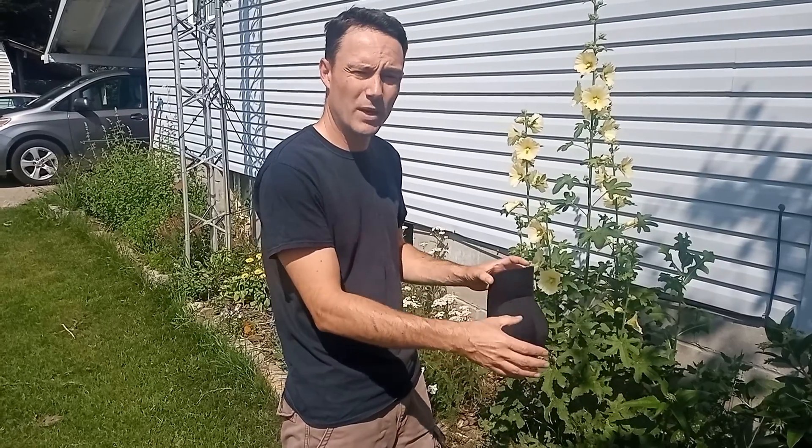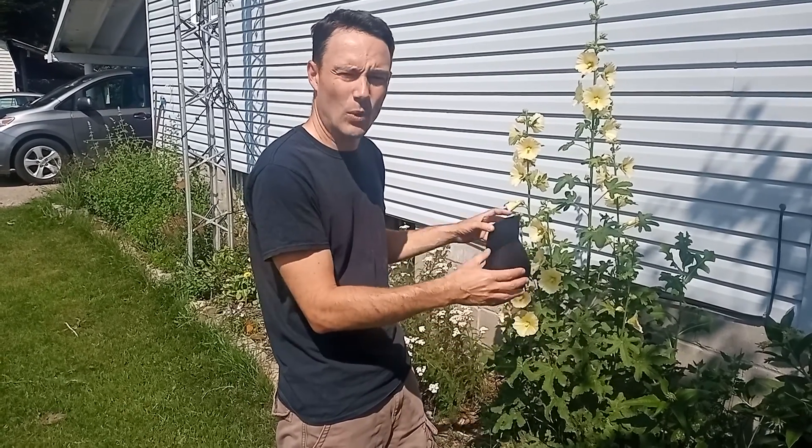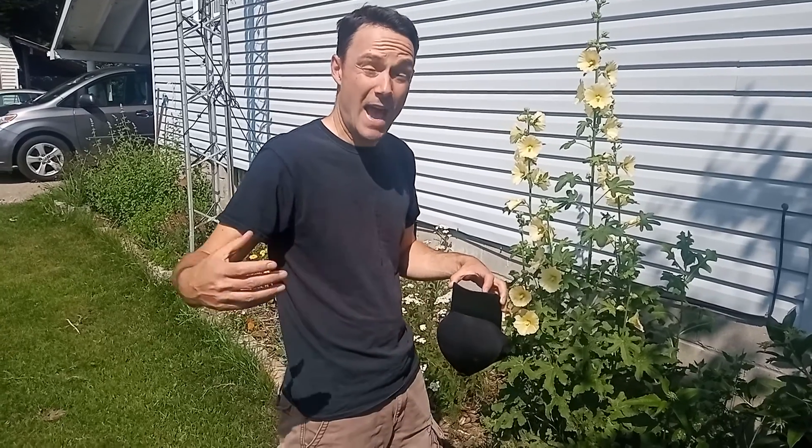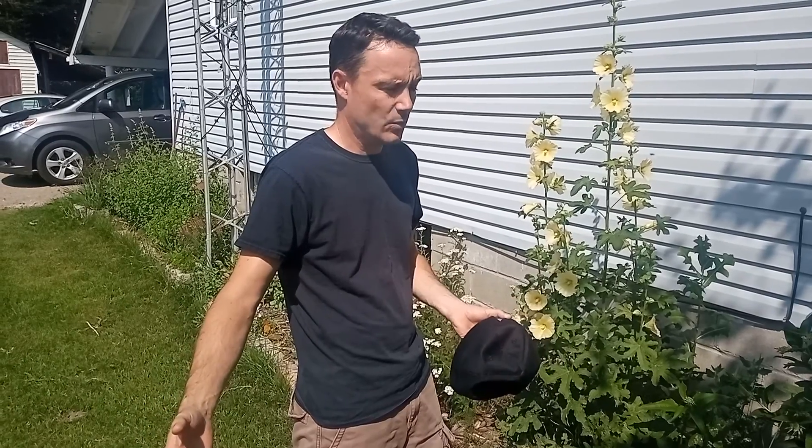Sean is going to walk through and talk about what some of these flowers and herbs are, why we have them planted here, and how we're going to start dehydrating those today. We'll talk a little bit about that as well. I'm going to hand it over to Sean and she's going to walk us through the Gorham's Herb Garden.